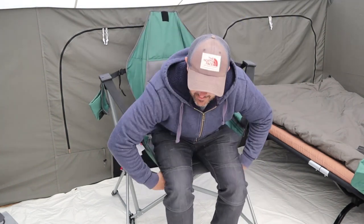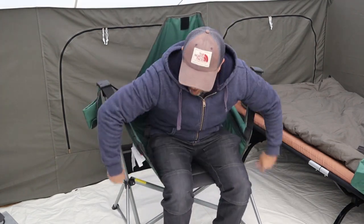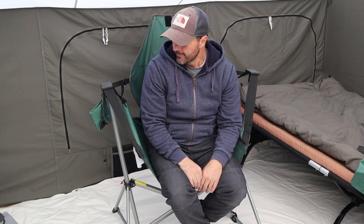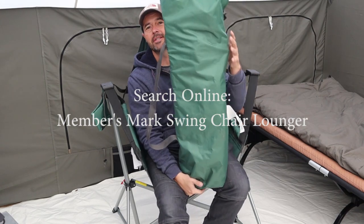In case you're wondering what chair I use — I love this chair. It's like a hammock. I got it from Sam's Club and it's a Members Mark brand. It's so nice. I bought two of them and they were about 40 bucks each — don't tell my wife. I set one up and thought I need a couple more for the rest of my family, so I went to get some more and they were all gone. I've never seen them since.